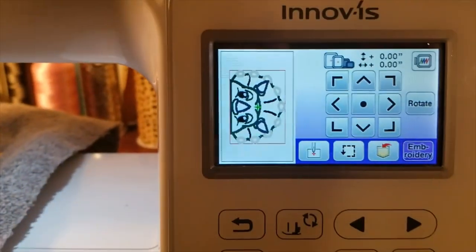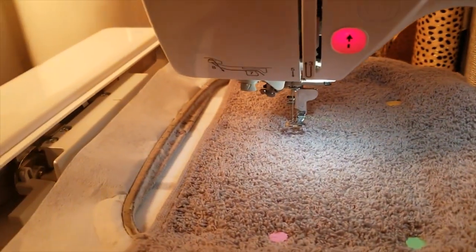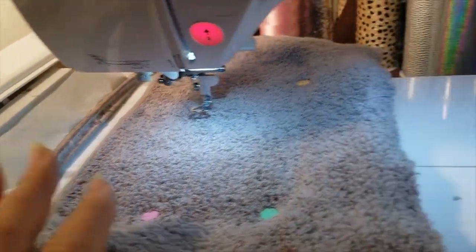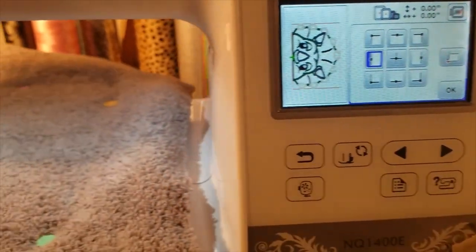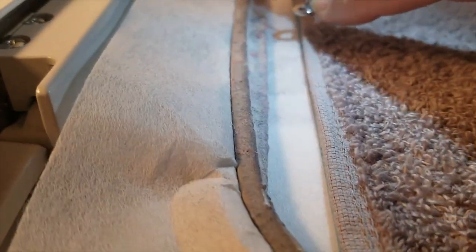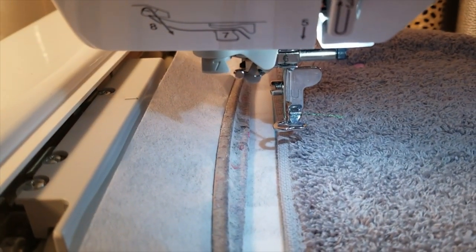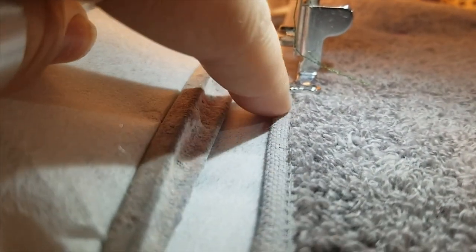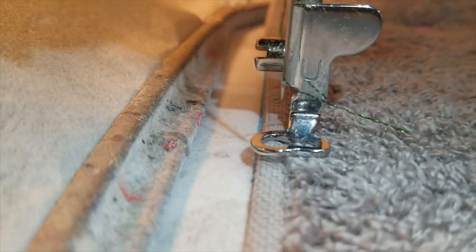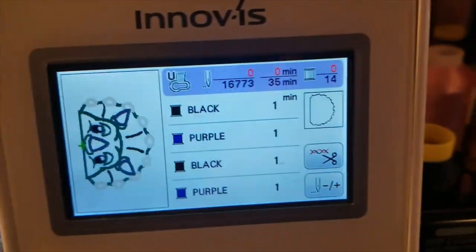Here we are at the machine. This is the dinosaur I'm going to put on the towel. I'm going to click this button and move my needle to the bottom, then line my needle up with the bottom of the design so that my dinosaur lays straight along the binding piece of the towel. I want my dinosaur to lay right across the bottom there.